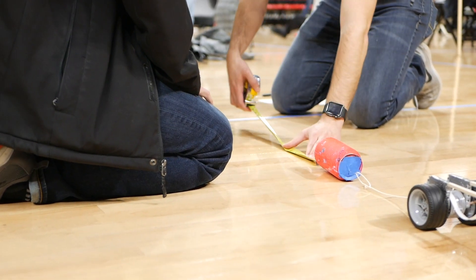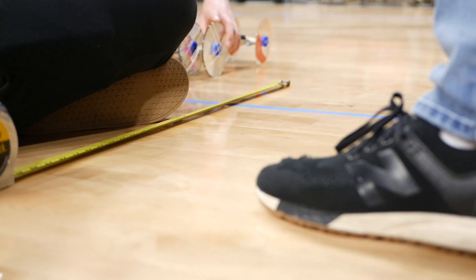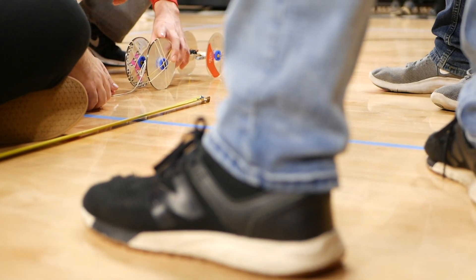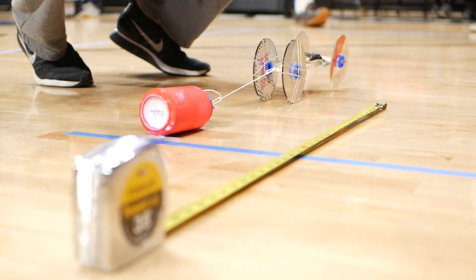What you're watching now is the first of three projects that students will do over the course of this semester. This first project is called mousetrap tractor tug-of-war. It's a spin on a more traditional international competition which is mousetrap cars, where they try to make cars go as far as they possibly can in as short an amount of time.